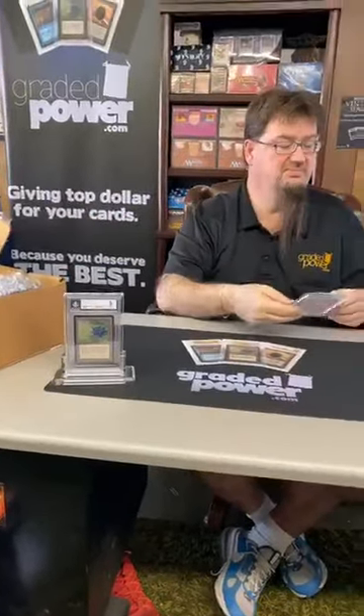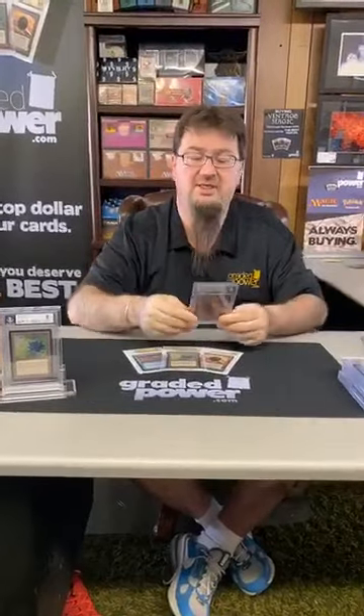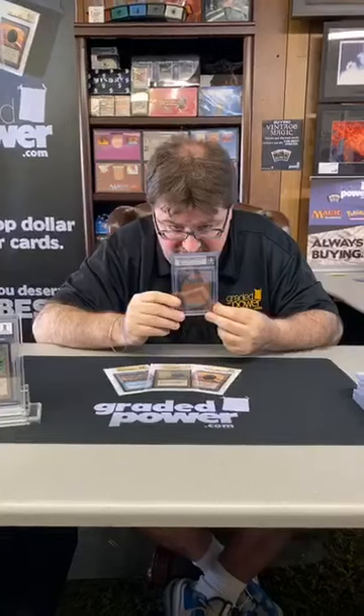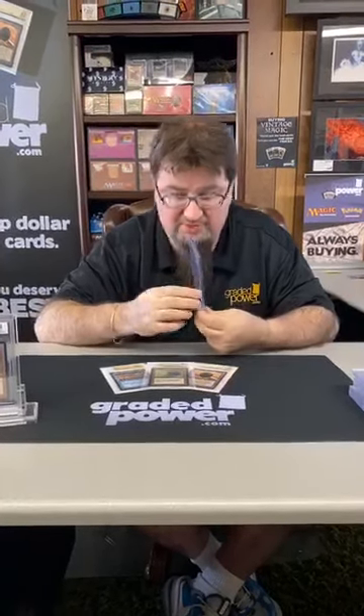I'll take this grade — a beautiful Mox Ruby Beta, graded 9. Centering a 9, edges 9, corners 8.5, surface a 9.